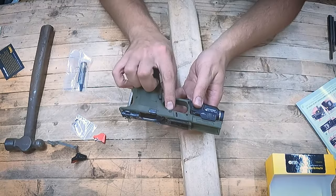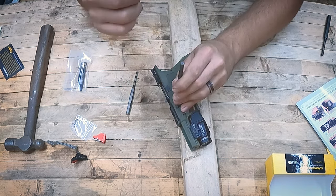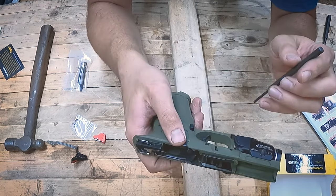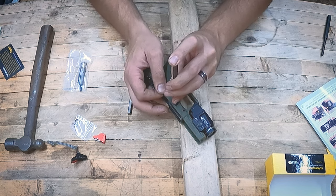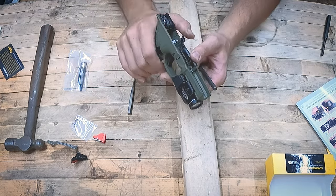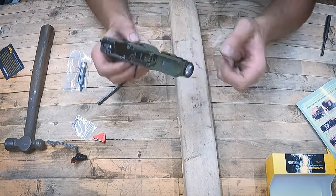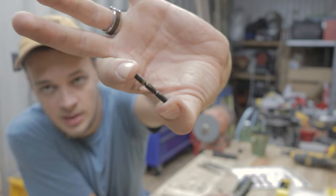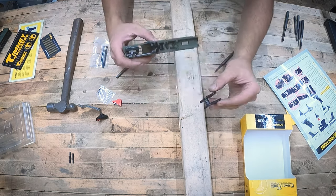Now we are going to remove this solid pin. We're going to grab a regular punch without the bump and position it here. One thing you can try before resorting to the hammer is — while applying pressure to the pin — wiggle the slide lock lever, and that will sometimes let it out. The reason it can get stuck is that there's a spring for the slide lock that can sometimes jam up the pin, because the pin has little divots where it registers with the parts. Wiggling the lever will sometimes do the trick. And there it goes. We can pull out the slide lock lever and set that aside — we'll reuse it.